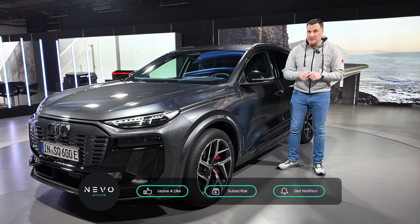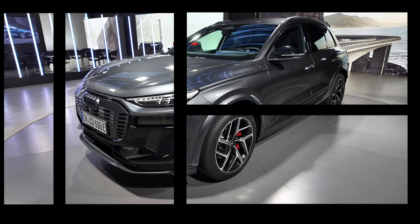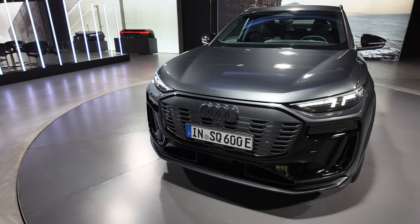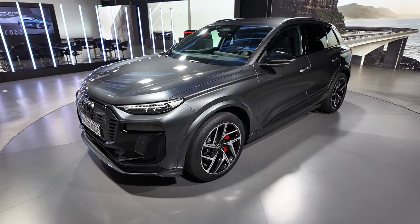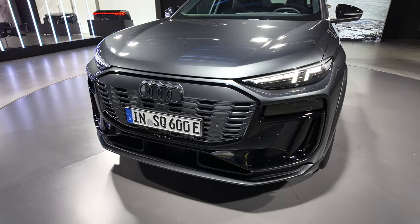We are here in Munich looking around the outside and inside of this brand new Audi Q6 — specifically the SQ6. It's the fourth fully electric vehicle from Audi. We had the e-tron GT, that beautiful sports coupe, then the Q8, originally known as the e-tron, and then the Q4 e-tron, so this fits right in the middle. This is going to be a good volume seller for them.